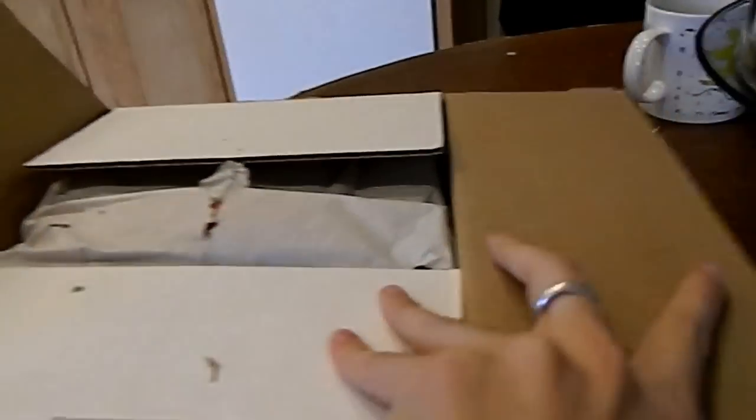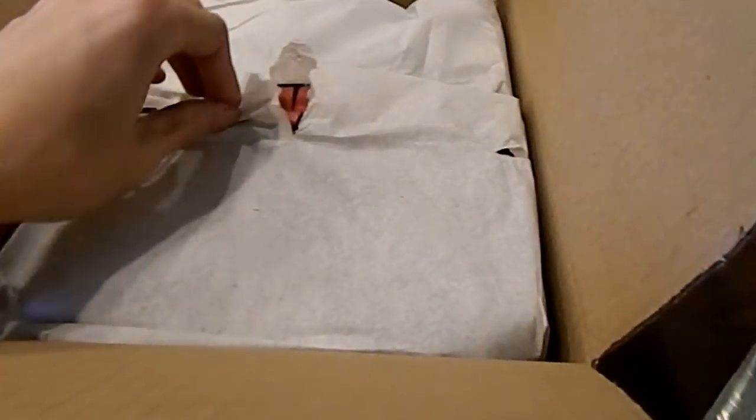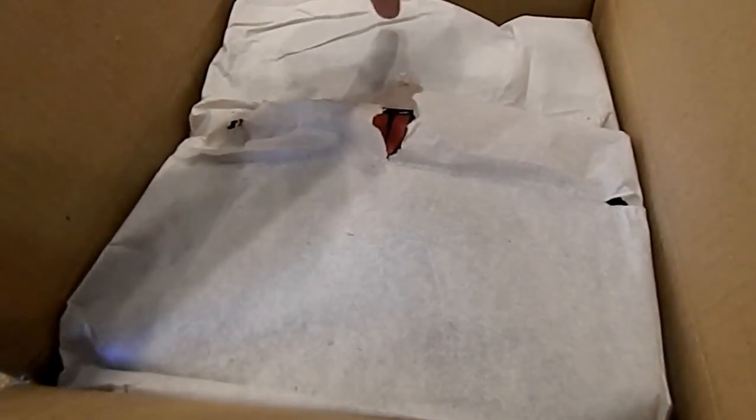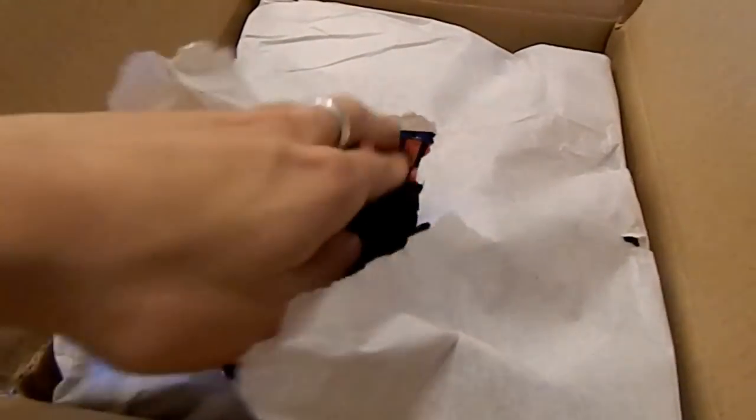Oh well. Didn't damage my shirt — nope. Note to self, note to all bronies out there buying merchandise, or anyone else buying We Love Fine products: watch yourself when you cut, because you'll go straight through the package and you might cut your shirt. So watch yourself when you do that.